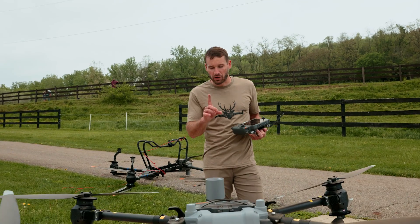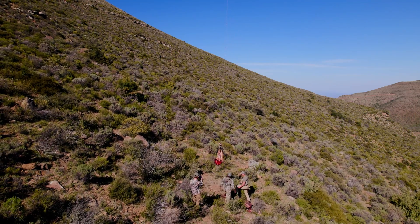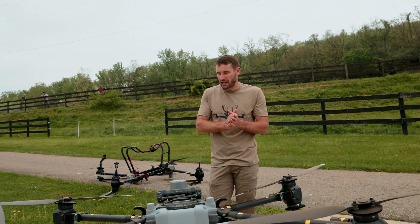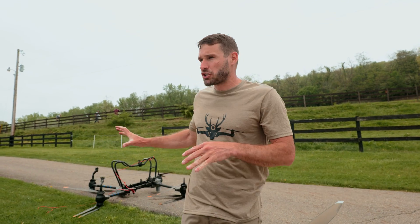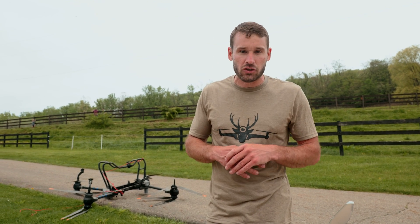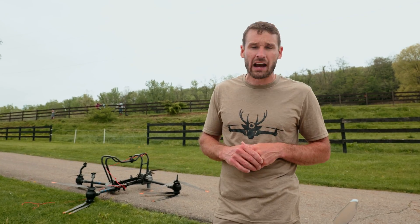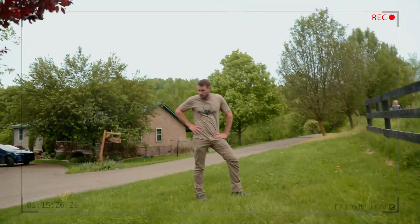These things, mark my word, will be used for things I can't even think about right now. If you are an outfitter, an industrial guy doing cell towers or anything that needs lifting and transport, these things can totally get it done. I have a concern about how easily you can shut these drones down while they're in flight. Hopefully DJI, you do something about it and make it so you have to do three things at once to get it to shut down. The DJI fly cart is capable of picking up 100 pounds.